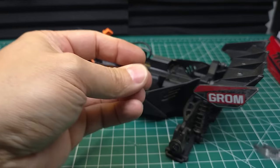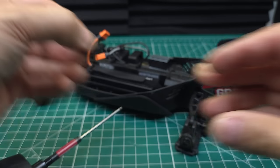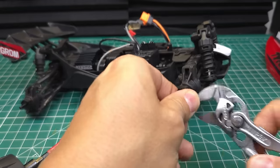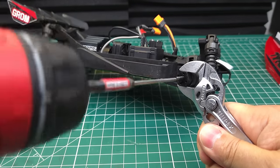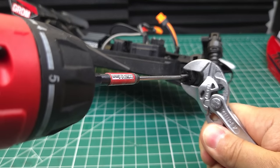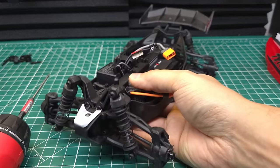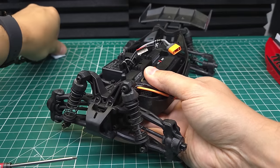There's been some concern about these stock drivetrains, and at least in my experience they can actually handle the stock 2S brushed power just fine. But once you upgrade to brushless, especially if you're going to go higher than 2S, you really need to upgrade at least the differentials and the axles. Fortunately these trucks are very easy to work on and getting these differentials out is just as simple as removing a few screws.